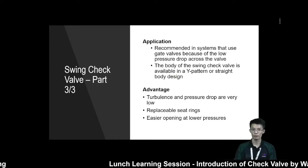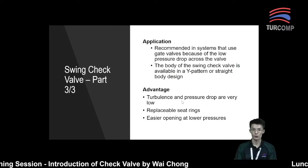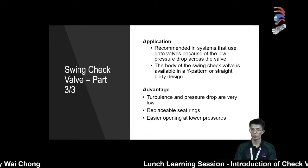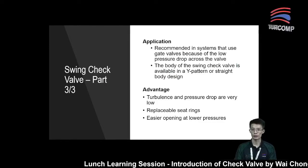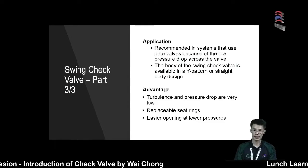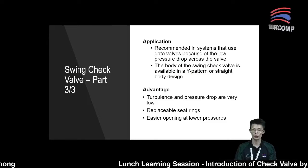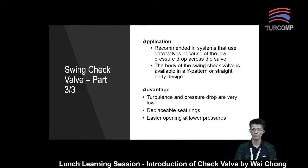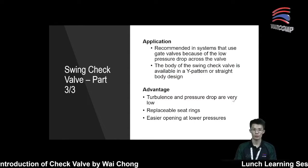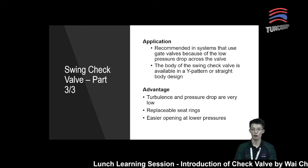For the application, swing check valves are recommended for use in systems that use gate valves, because of the low pressure drop across the valve. The body is available in a wide pattern or straight body design. For straight body design, they normally have a disk hinge at the top so that it will create a seal against the seat. The swing check valve can also be used in applications with a high percentage of solids and a low on-off cycle.